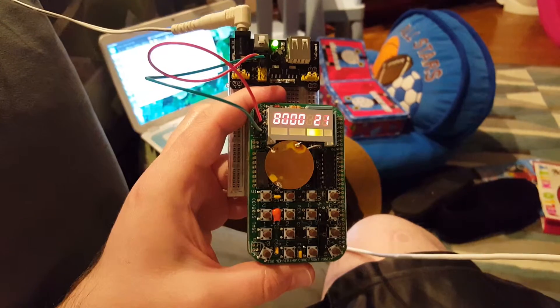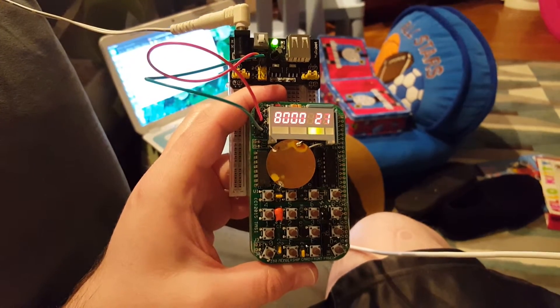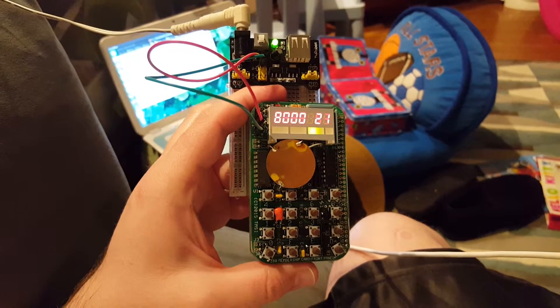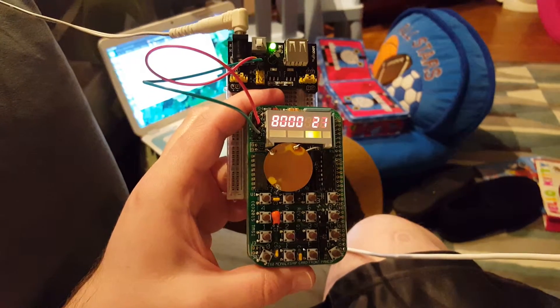After modifying the program for the start address of 8000, and a little bit of testing and tuning, let me pause the video, get set up, and show you what happens.